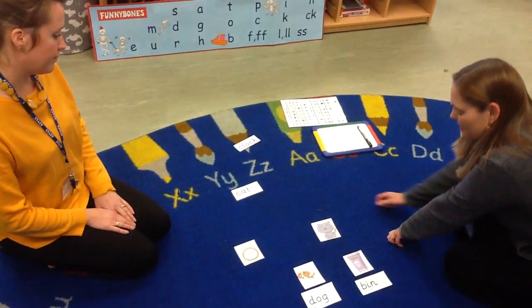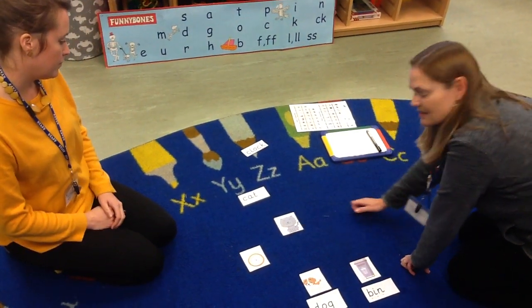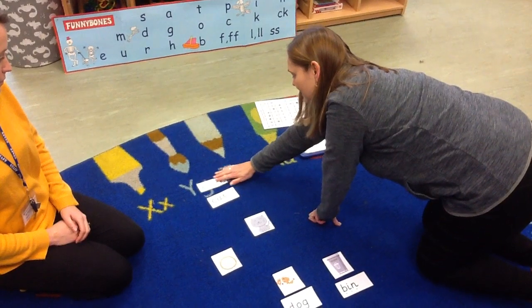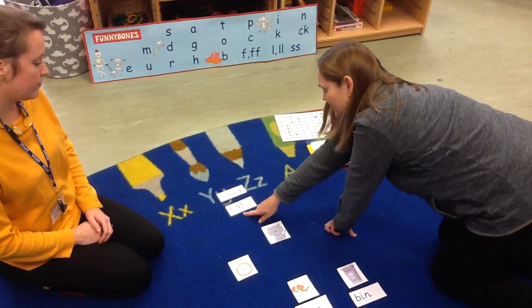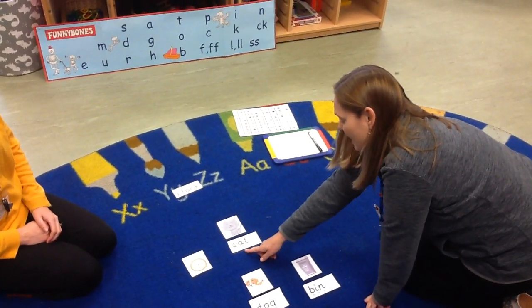The next one I'm going to choose is the picture of the cat. So cat begins with C. I've got two here — what's the next sound we have? C, A. So I think it's this one. So we've got C, A, T.